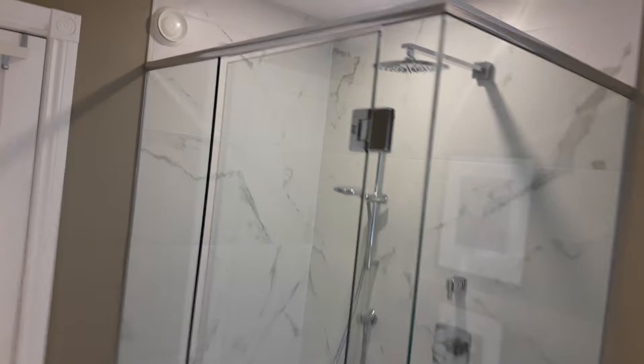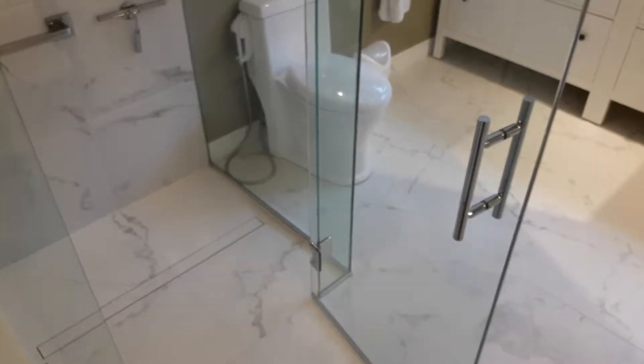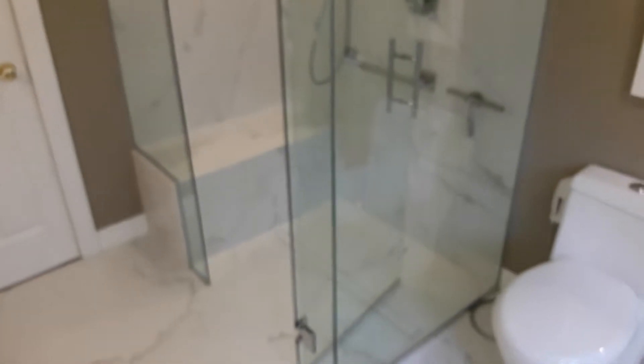We have a custom glass enclosure with a track on top. The beauty of the custom glass is that the door opens both ways — inside and outside. If you buy the shower enclosure in a box, you can't do that; it opens only one way.